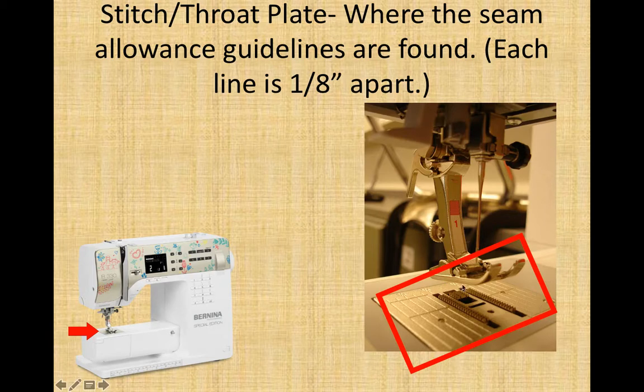Stitch plate — sometimes called the throat plate. This rectangular piece of metal is where our seam allowance guidelines are found. Each of these grooves is one-eighth of an inch apart, starting from where the needle is in the center. It is labeled on here where three-eighths and five-eighths are; the other lines you can figure out knowing they are one-eighth of an inch apart. You will keep the edge of your fabric always lined up with the correct line for the seam allowance you want, so you get a nice even distance from the edge of the fabric to the needle the entire length of your project. That is the number one key to good sewing — lining up with the correct line and staying there.